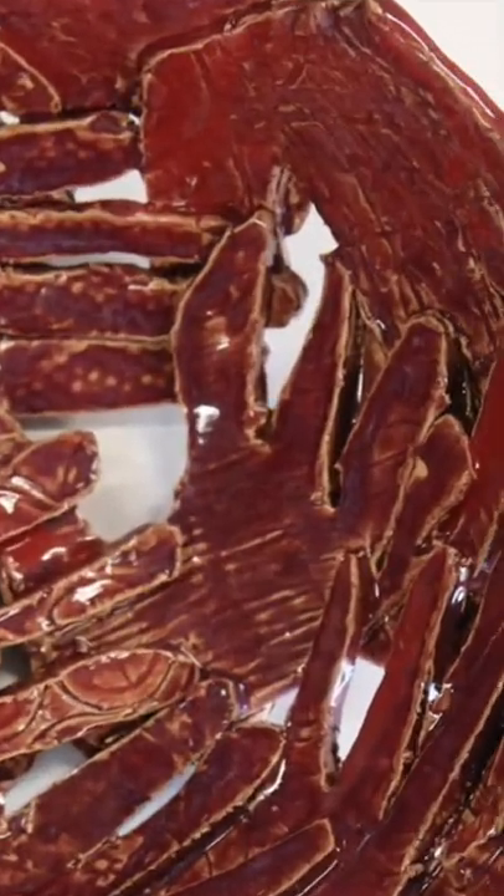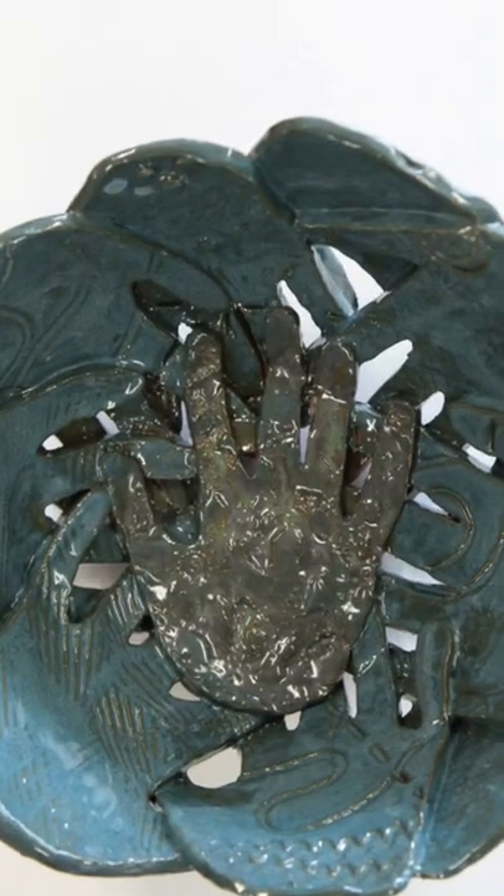Here are a few I've made in the past, glazed, and I hope these ones from this year turn out just as nice.